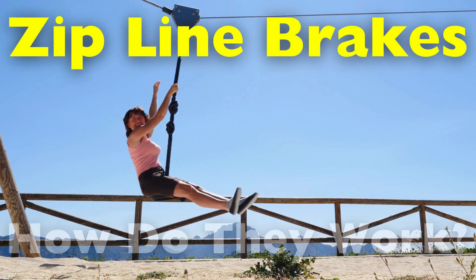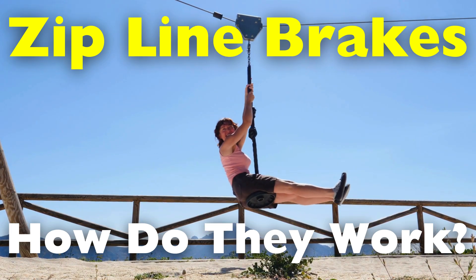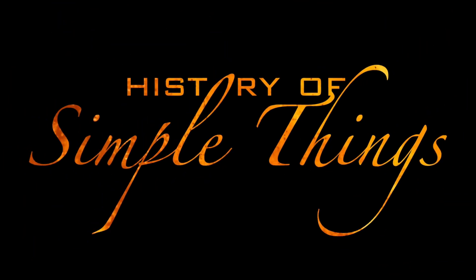But in the midst of that high-speed descent, a question quietly waits for its moment: how exactly do you stop at the end of a zip line? It's a question of physics, engineering, and trust — one we'll answer right here on History of Simple Things.